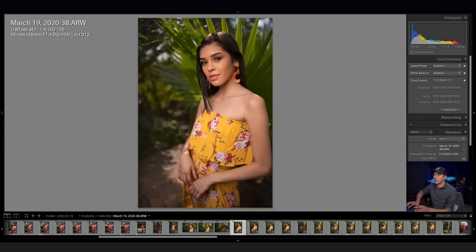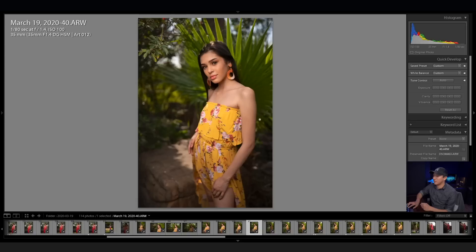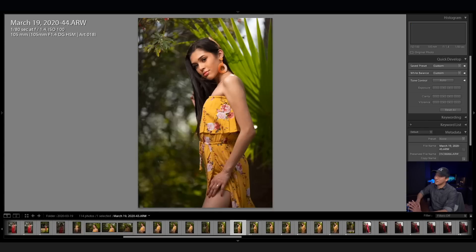I asked her to kind of fix up the pose and just move her arms up to the sides, and then took the next series of images. From the first shot with the second outfit all the way through this shot, I was using the Sigma Art 35 1.4. But after that shot, I decided to go back to the 105. I took a shot with the light off so you guys can see how it looks, and then took the next series of images.